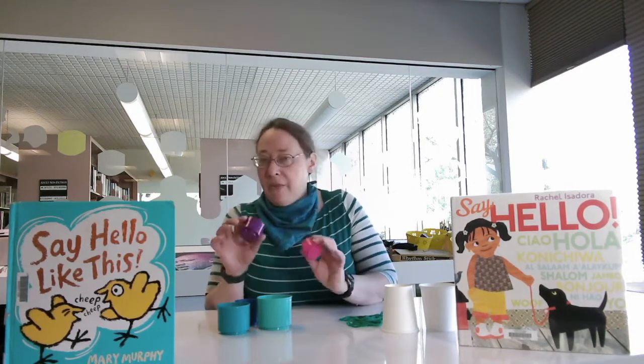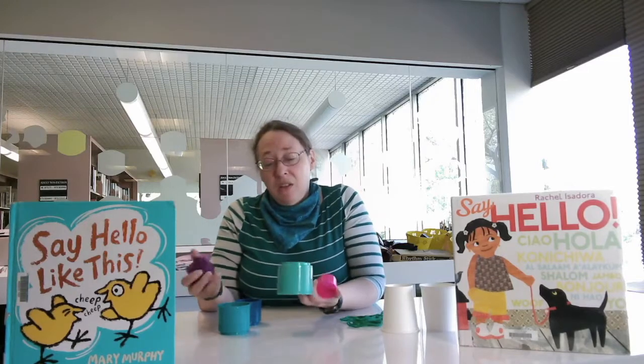First, I'm going to show you the activity we have for babies. When you're talking with babies, it's best to have objects or experiences that repeat a lot. So this is a set of cups. You can use the cups that come in the kit, or you can also do this with any cups from your house. Look, we've got some cups.